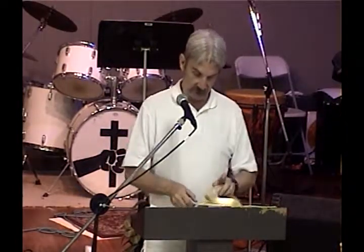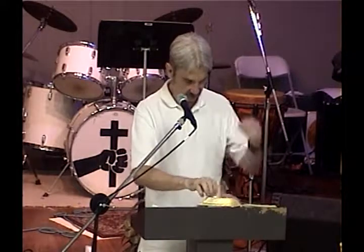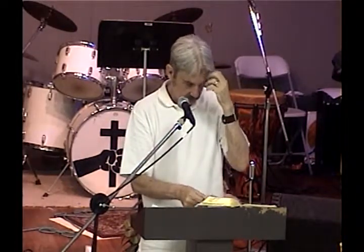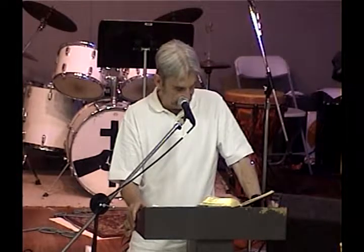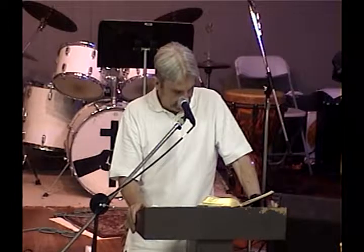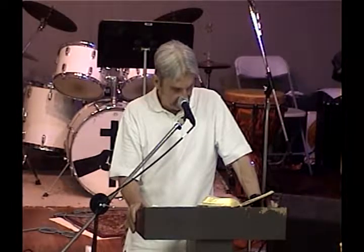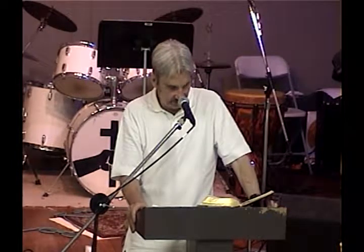We're going to move on into the specific garments of the high priest. We're not going to hit everything, but we're going to hit a bunch of them. We'll start with the mitre, which is like a turban that the high priest wore, and that's in Exodus 28. 'Thou shalt make a plate of pure gold and engrave upon it like the engravings of a signet: Holiness to the Lord.' It shall be upon Aaron's forehead that Aaron may bear the iniquity of the holy things which the children of Israel shall hallow, that they may be accepted before the Lord.